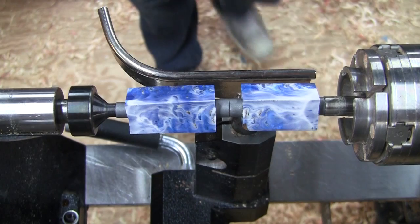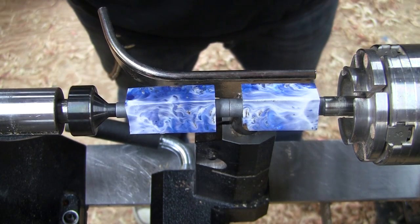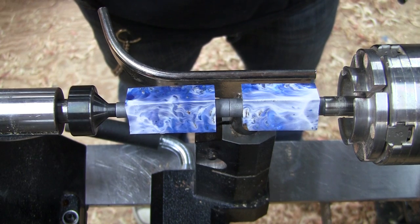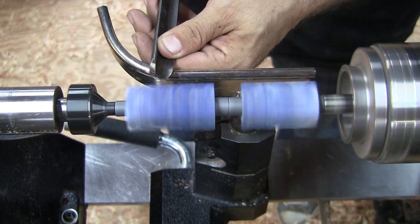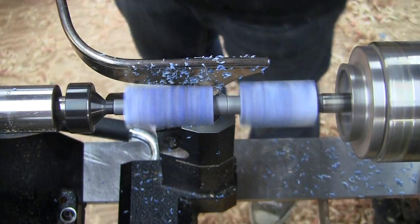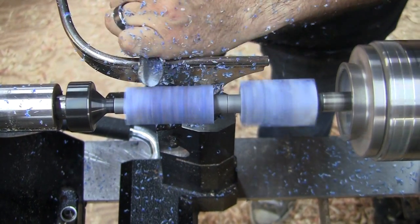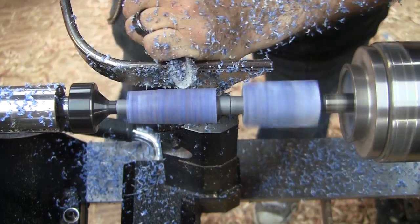Using a pen mandrel and the appropriate bushings for the type of pen you are turning, mount the blank — it will look something like this. Now it's time to start shaping the pen. First I use a spindle gouge to take off the bulk of the material and get the blank into round. It's important to have sharp tools here and take light cuts.